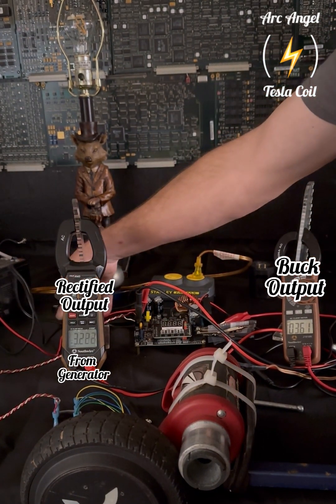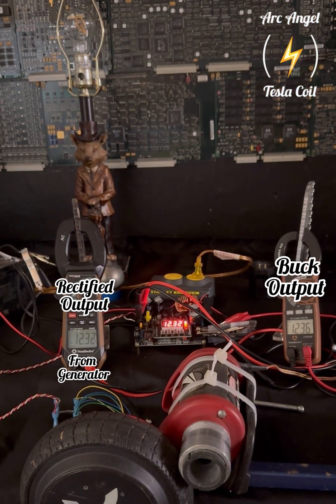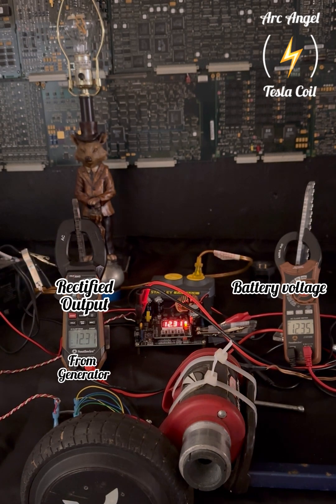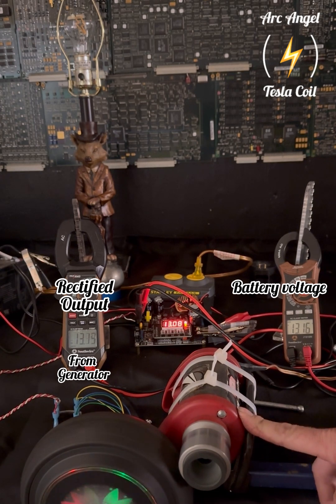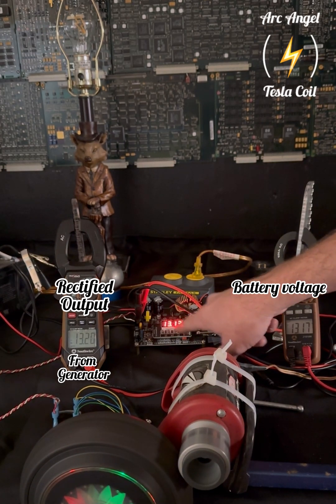Now I'm going to go ahead and hook up the battery. You can notice that once I hook the battery up, the buck automatically starts running. I would imagine you could put a diode on there so it doesn't feed back into the buck and only lets power through. The idle battery voltage was 12.35 volts, so anything above that technically would be charging. You can also adjust the rate of charge with this buck — I'll have a link to this buck in the description.